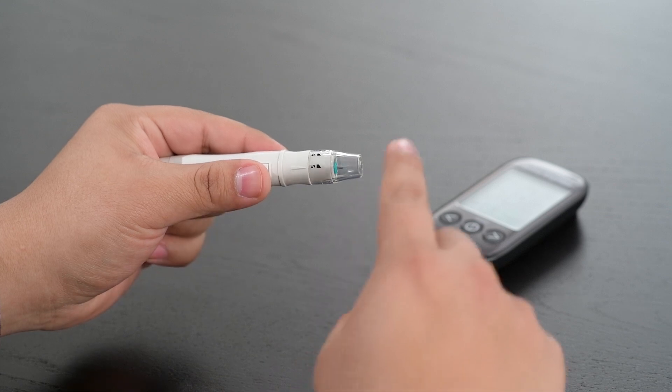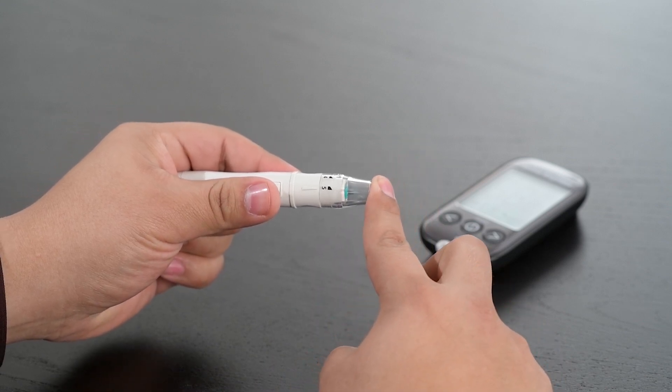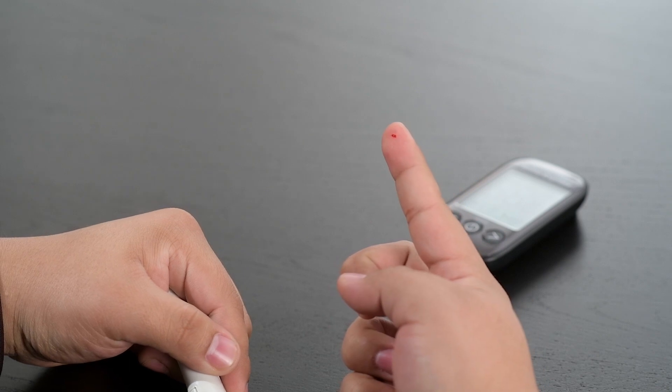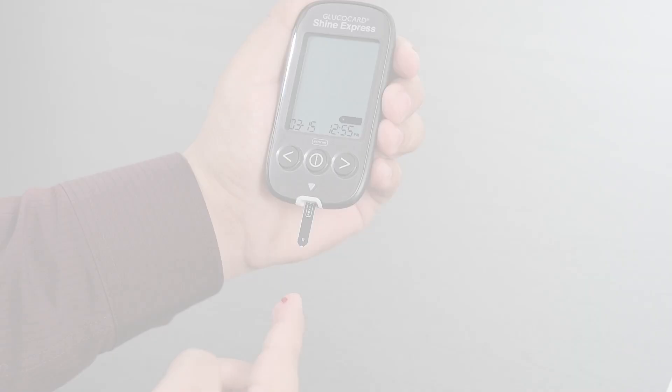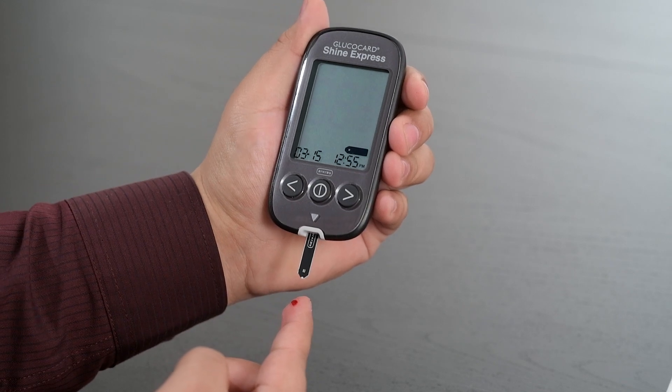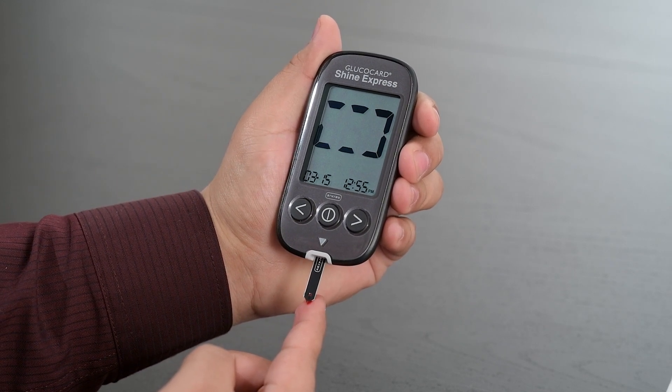Place the lancing device against the side of your finger and press the release button. Wait a few seconds for a blood drop to form, then apply the blood sample to the narrow end of the test strip until the meter beeps or begins to count down.